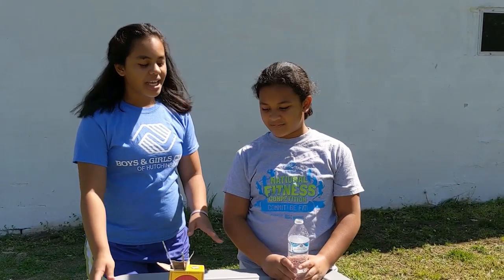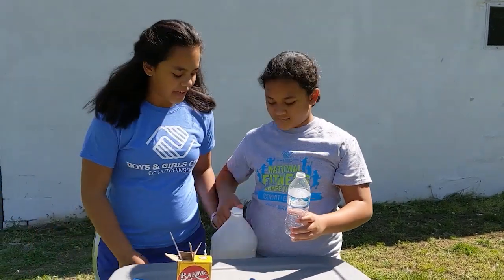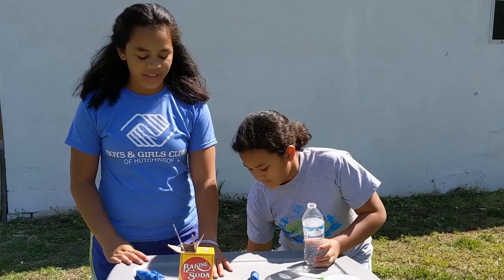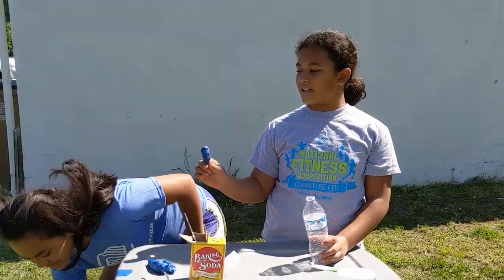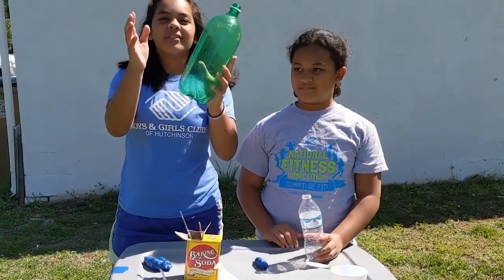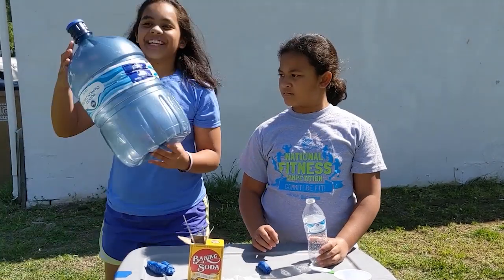Hey guys. I'm Naya. I'm Kaya. And today we're going to be making bottle rockets. So what you're going to need for this experiment is a water bottle or any type of bottle, and then you're going to use vinegar, baking soda, paper towels, and a fork. You can use any kind of bottle that you want — this bottle, a two-liter bottle, or a four-gallon bottle.